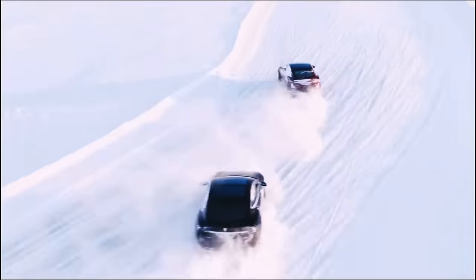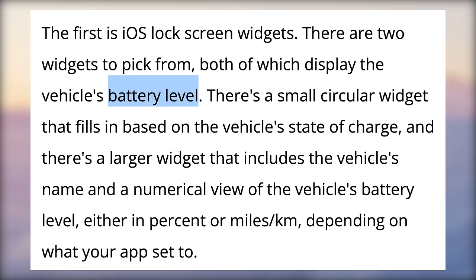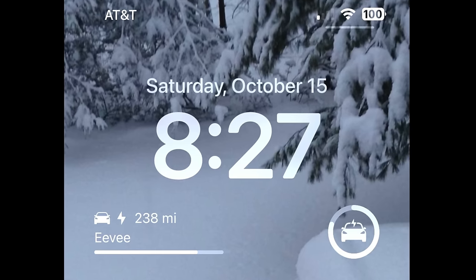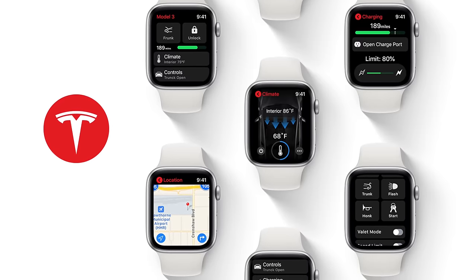In that same update, Tesla is also adding lock screen widgets. There are now two widgets you can pick from that show your Tesla's battery level in two different ways. This will be very helpful at a quick glance to see what your vehicle's current range is and if you'll need a plan for charging. Seeing this makes me hopeful that maybe a Tesla Apple Watch app could be coming soon — it's a highly requested feature that many would love to see.